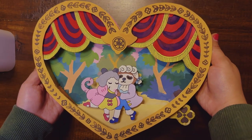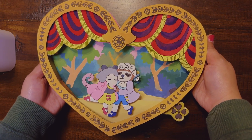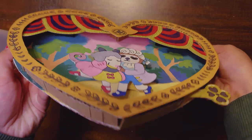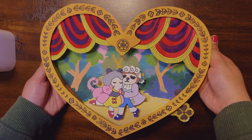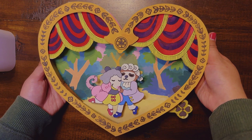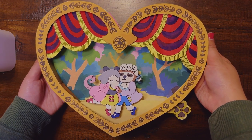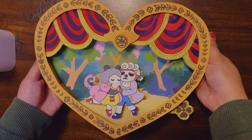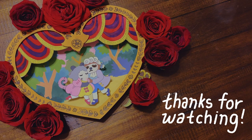What a fun craft! And I feel like if you make this, you can really customize it to you or the person you're giving it to — just such a fun way to tell a story and tell someone that you're thinking about them. I hope you guys have a lovely Valentine's Day, and thank you so much for watching!